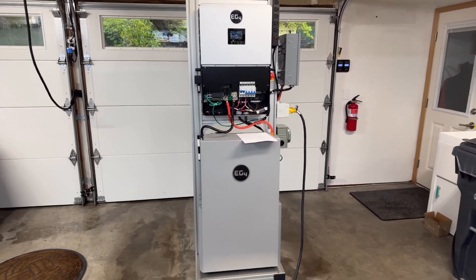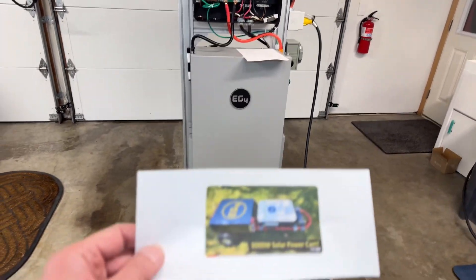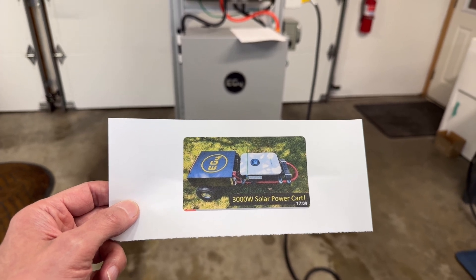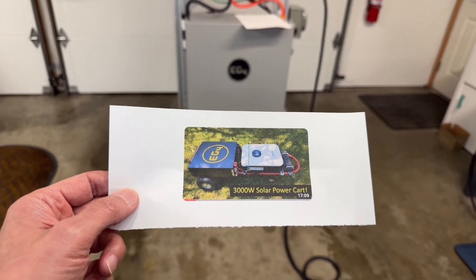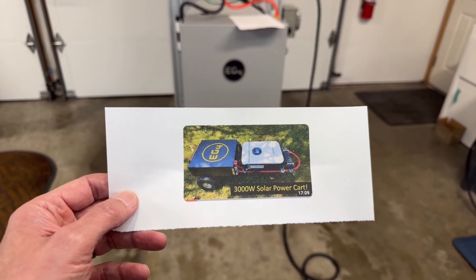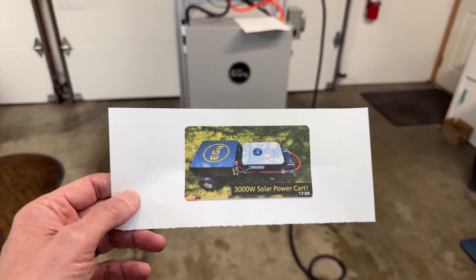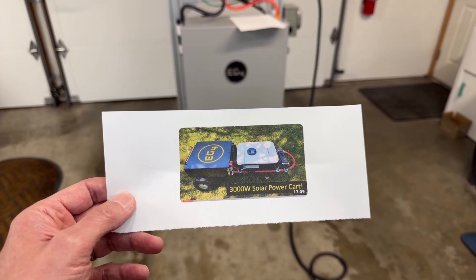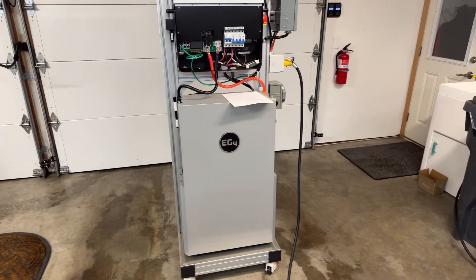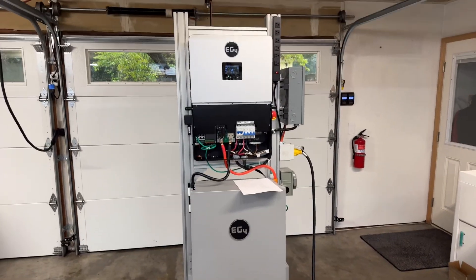I wanted to show this solar power generator system I built. I've seen lots of these DIY portable solar power generators on YouTube that are put on hand trucks. The advantage is they're small enough to put in a pickup and go camping. They're a cheaper alternative to an EcoFlow-type system. But I wanted something more like a home emergency power generator, so that's why I built this.